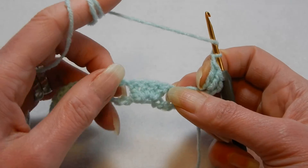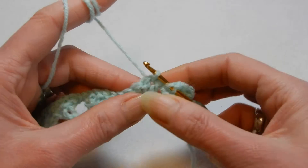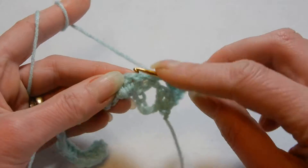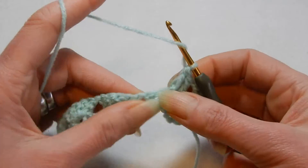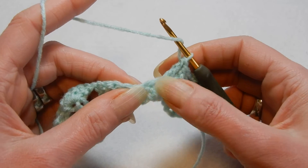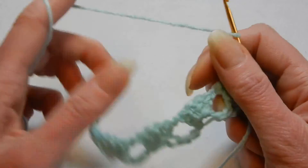We're going to move to the next cluster of 4 double crochets, going between the first and the second — into that space we do a double crochet. For the second double crochet we're going to do a front post double crochet, and the third double crochet also a front post double crochet. Then between the third and the fourth, in that space, we do a double crochet. Chain 1 and we move to the next cluster.